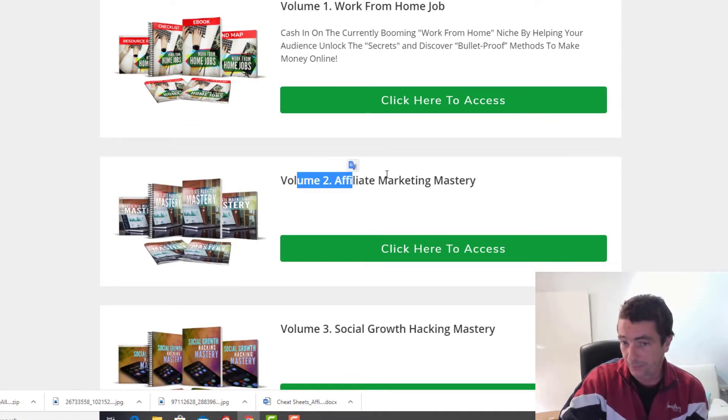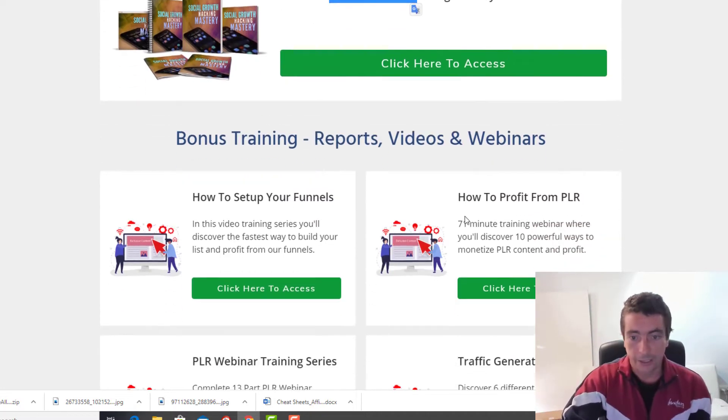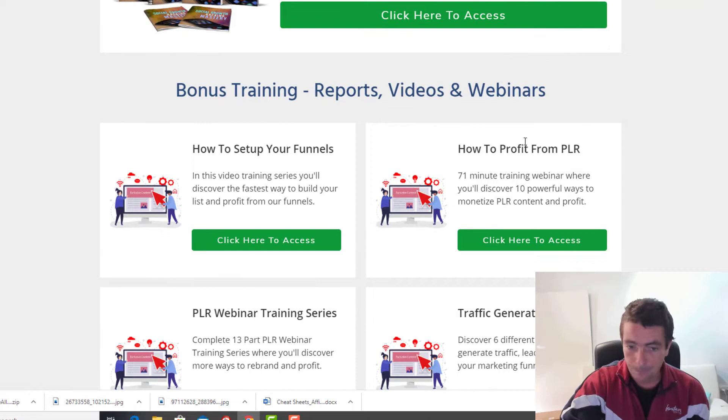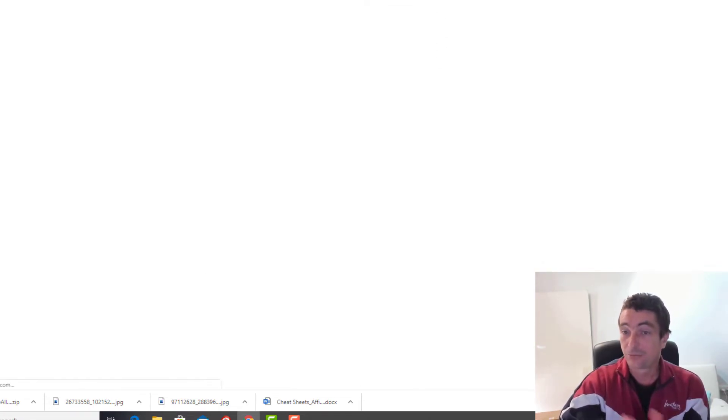Our upsell is $27 and it includes Volume Two: Affiliate Marketing Mastery and Social Growth Hacking Mastery, with bonus training. This is a six-part video training course on how to set up the funnels — a 'How to Profit on PLR' training webinar. Some of you might have seen it, but it's entirely relevant to what we're selling here. We also have a PLR webinar training series.